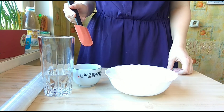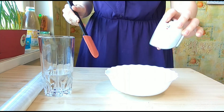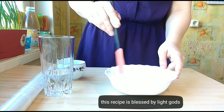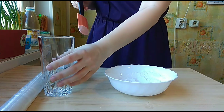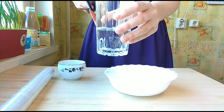First, take 50 grams of rice flour, then take one tablespoon of sugar and mix them together. Start adding water — 75 milliliters.